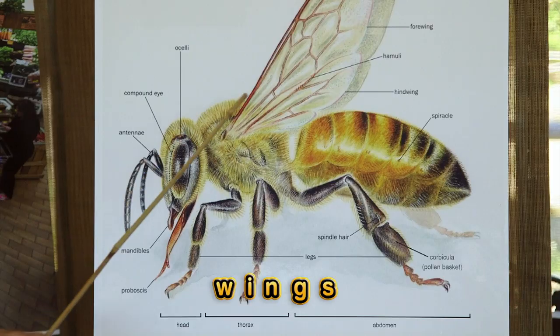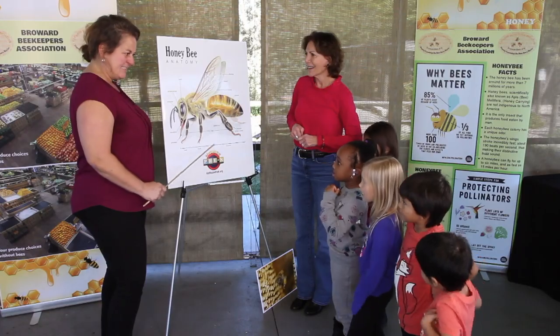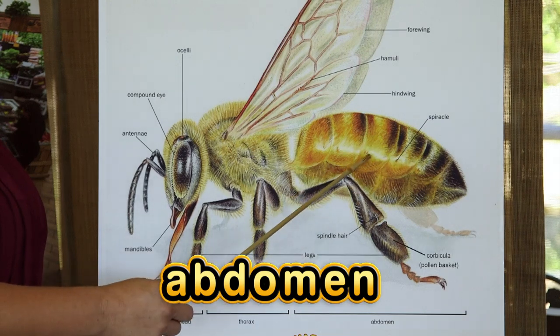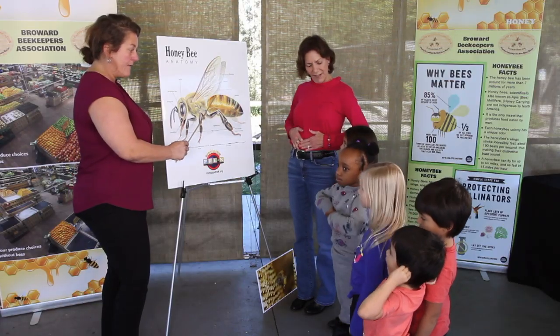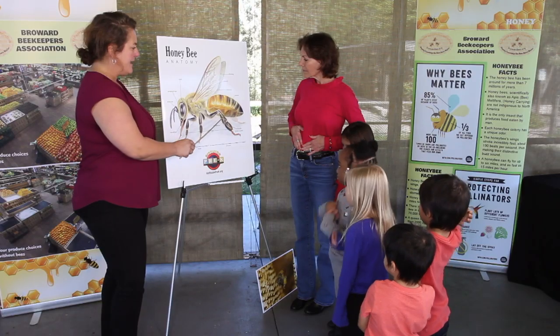The thorax is where the wings are located. They beat their wings 190 times a second. On the next segment, the abdomen is where the body portion that houses all of their organs are. They have two separate stomachs. One is a digestion stomach like we have where we get our food.